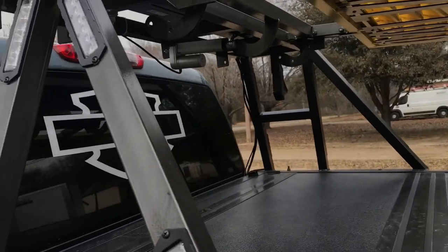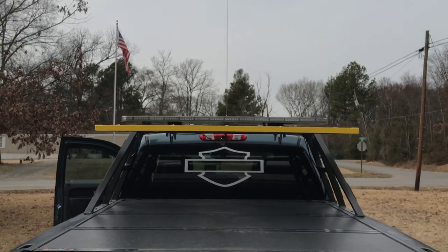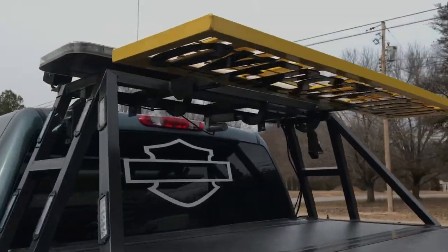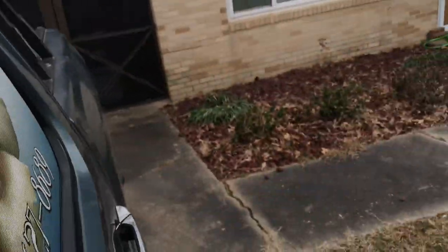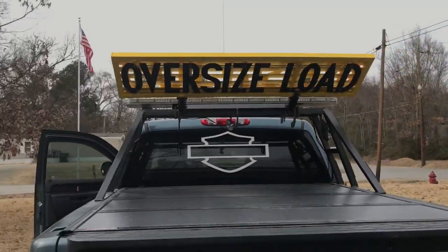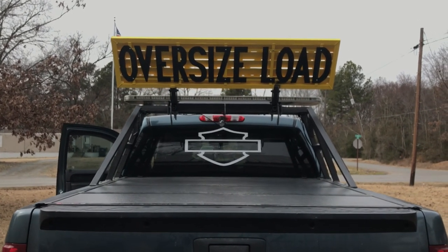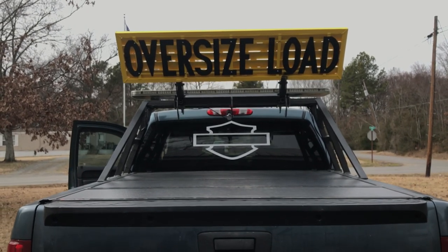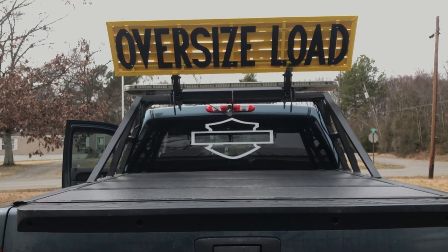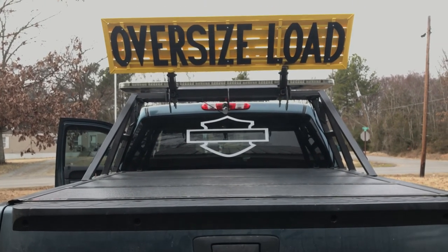It works really great and holds it pretty steady. You can see how it lines up in the back with it down. That little bit of extra leg that we added to it clears the light bar very well. The light bar on my other truck is a little bit taller — that one's a Speedtech light bar. This one's a Phoenix light bar, which I actually like a lot better because of the features, but it clears the light bar real well.